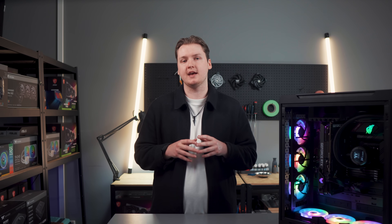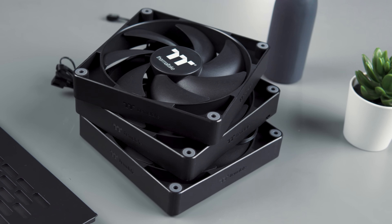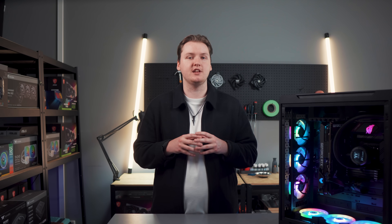No matter which version you pick, the three CT140 fans can reach a max speed of 1500 RPM. While the case is essentially a slimmed-down C750, you can still fit in some pretty impressive hardware.